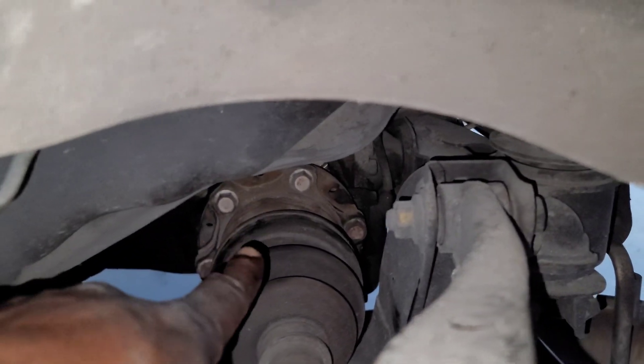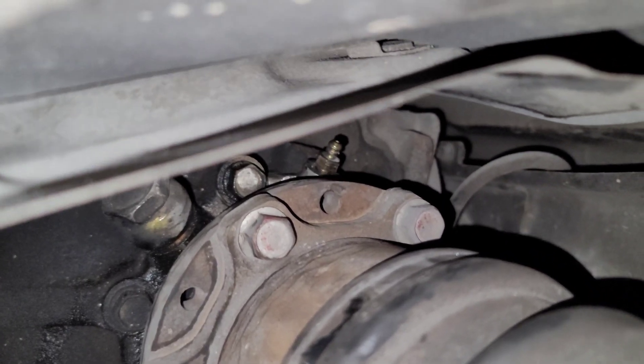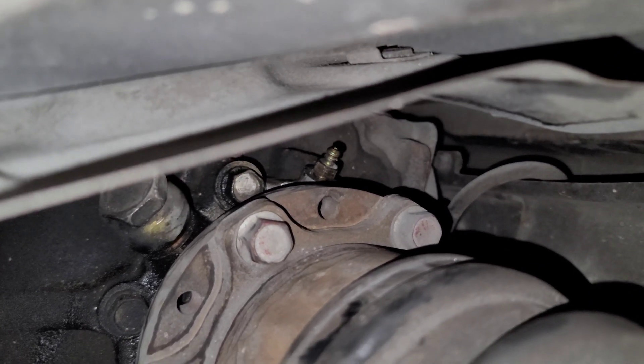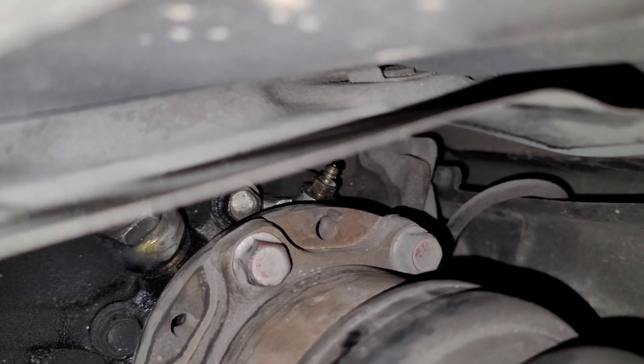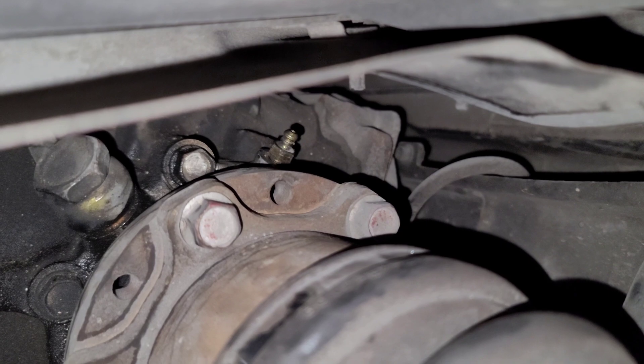On the V-spec models, you have to gravity bleed. There's a nipple under there that you want to bleed. If you can see that nipple, it's a 10 mil - you want to crack that bleeder open and have it to where it's nothing but fluid coming out of it. If you have to, tighten it, open it, tighten it, open it - do that about five times to make sure it's pure liquid with no air bubbles.